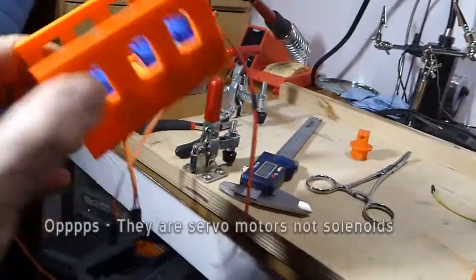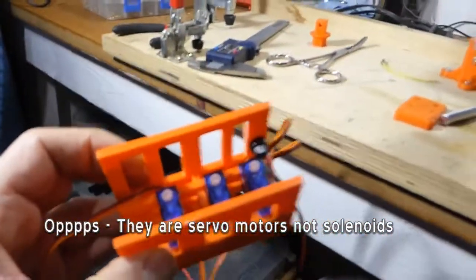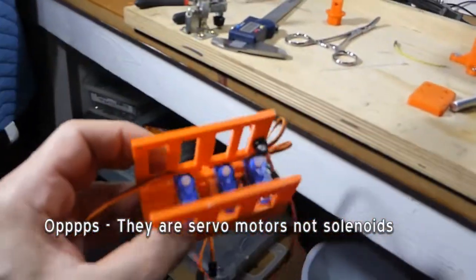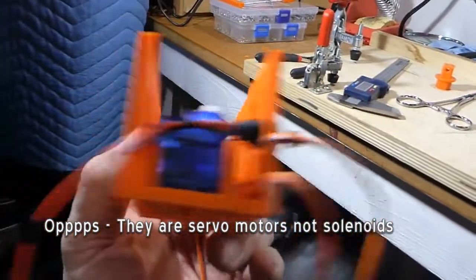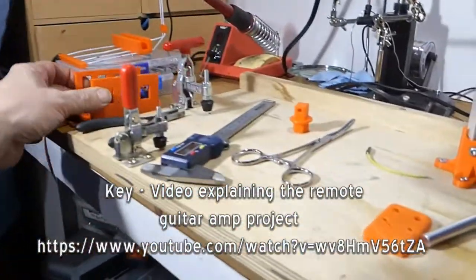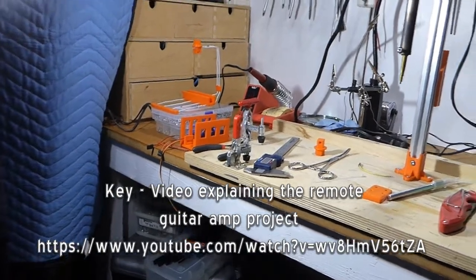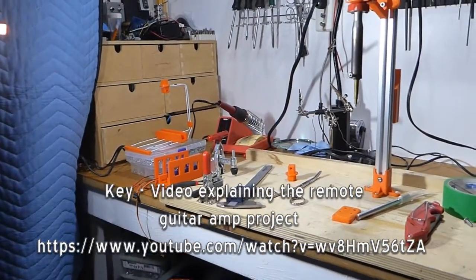This is another microphone stand type adapter. This is the second or third version of an adapter with three solenoids that I designed to control a guitar amp remotely. These three solenoids hook up to an Arduino, and I can control an amplifier from literally hundreds of feet away — great for when you're recording and things like that.